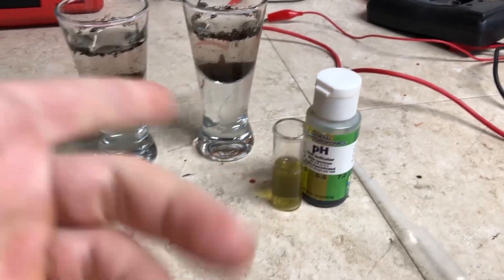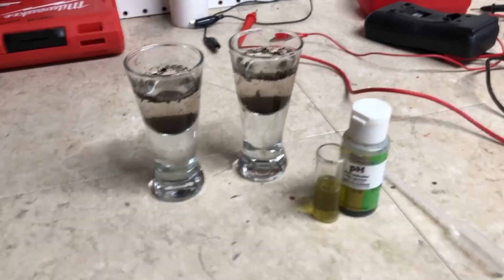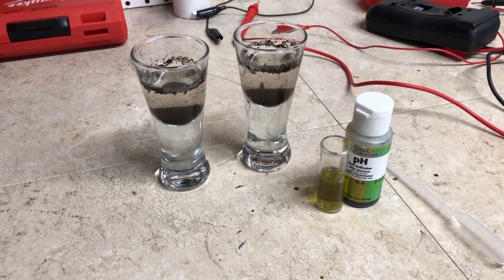This confirms there was no pH difference, as expected. We're going to go ahead and move on to Part 3 — hope to see you there. Thanks for watching.